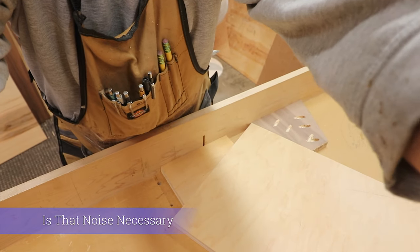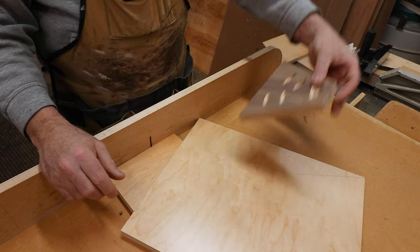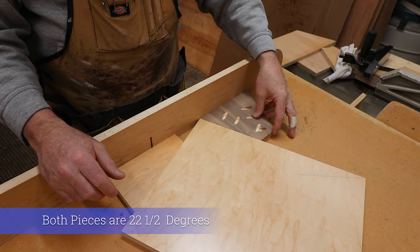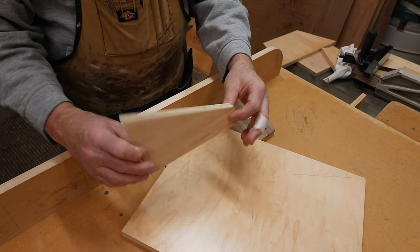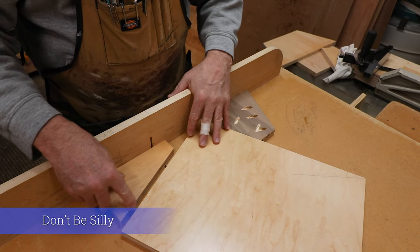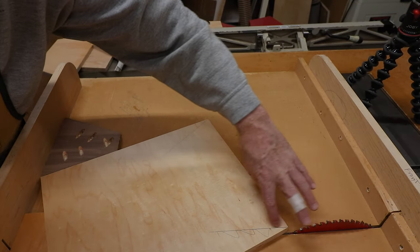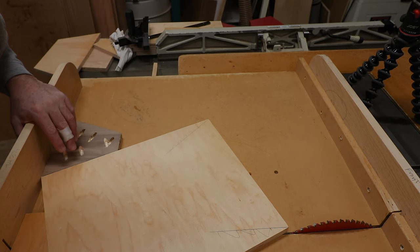There you go — this one's the actual cleat I'm gonna use later on. This is a cutoff from just a piece of scrap, and there's the little jig piece. You can see where the saw goes through. I'm gonna stick that like that, tape these down into place, cut the tip off, bring this all the way through, and we should be good to go.